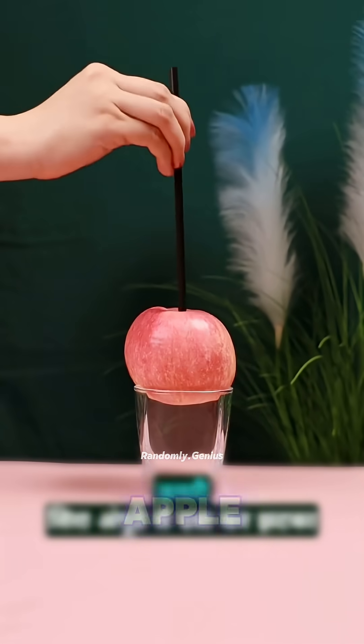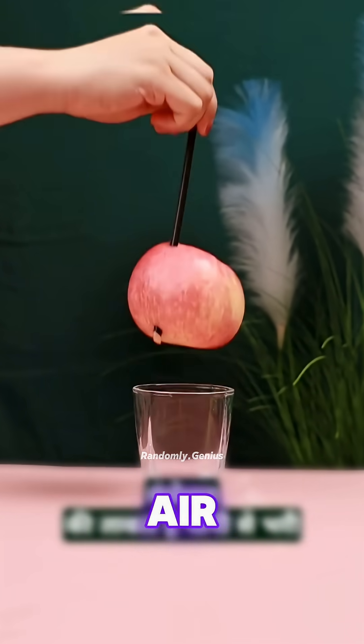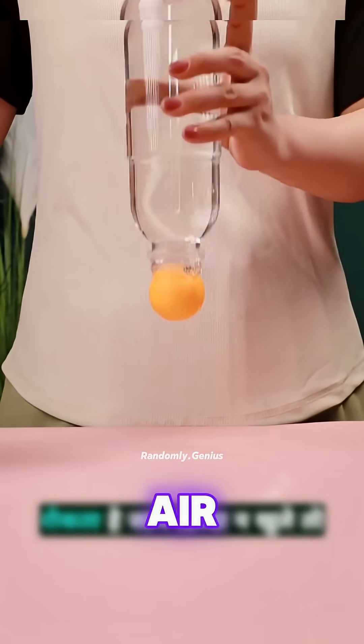A straw can't pierce an apple, unless you press your thumb on top and jab. That's the power of compressed air. Put a ping-pong ball on a full water bottle and flip it upside down. The ball doesn't fall. That's air pressure.